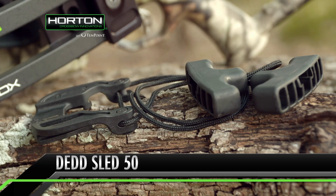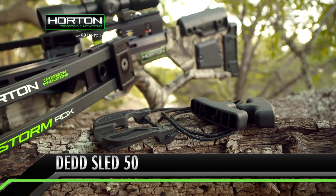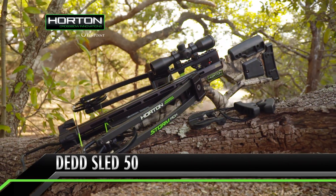In addition, the Dead Sled 50 cocking assist is also available. It enables you to reduce the draw weight by 50% and accurately cock most reverse draw crossbows.